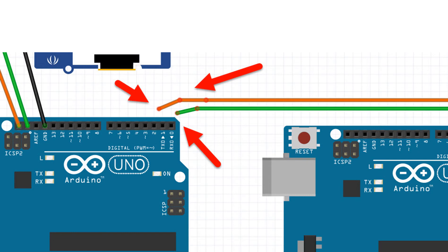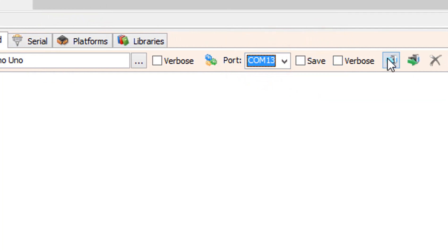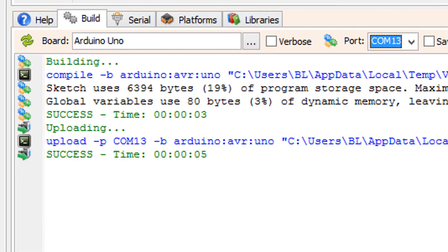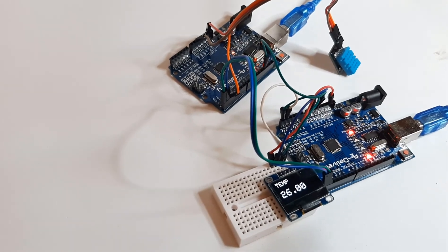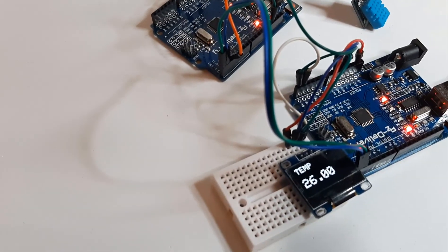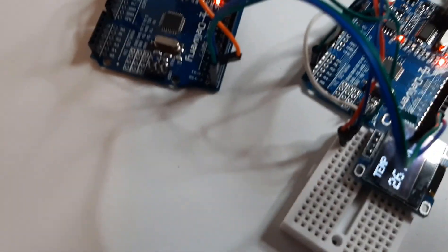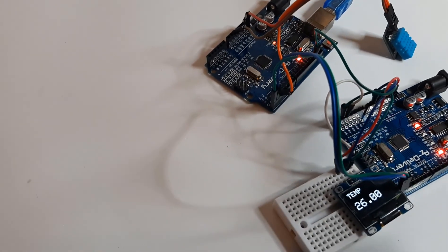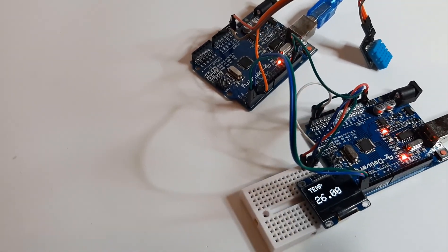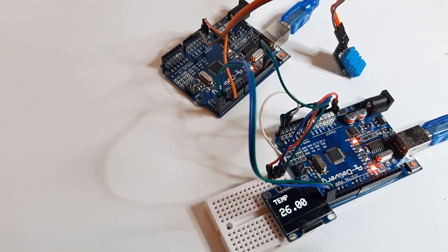Before uploading to the board, disconnect pins Rx and Tx, and after the upload reconnect them. At the bottom click on the Build tab, make sure you have selected the right board and port, and click the Compile, Build and Upload button. Then connect to the right board via network and start the next one. Thank you.